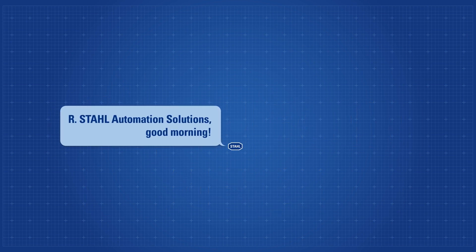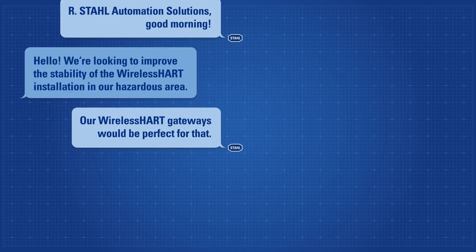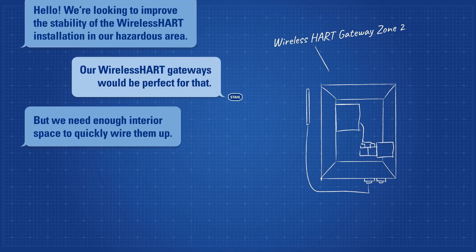Our style automation solutions. Good morning, hello. We're looking to improve the stability of the wireless HART installation in our hazardous area. Our wireless HART gateways would be perfect for that, but we need enough interior space to quickly wire them up.